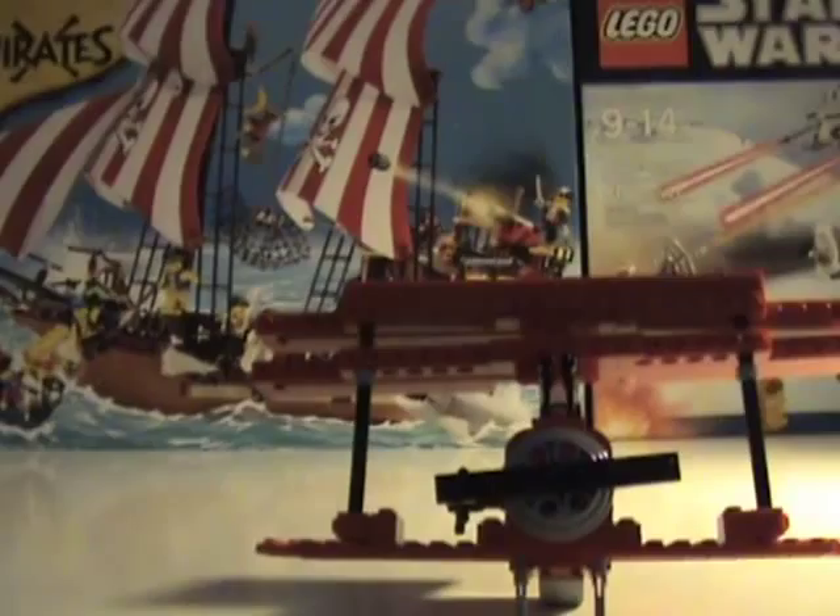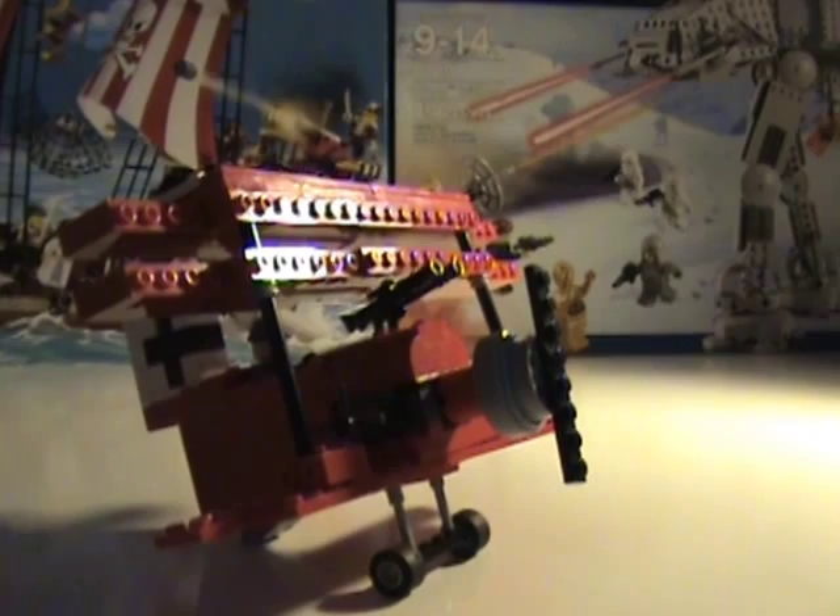It was really cool — I enjoyed making it. It's really fun to play with and just zoom around with. You can have it zooming around and while you spin this it can be like it's flying.